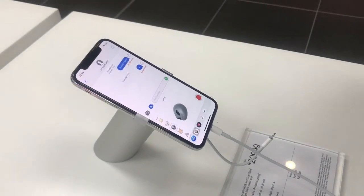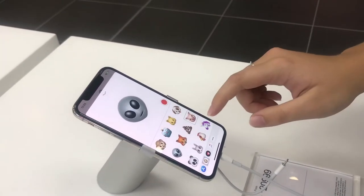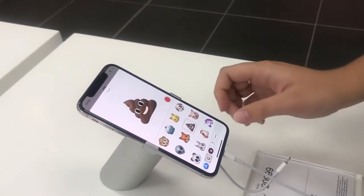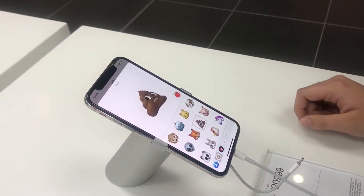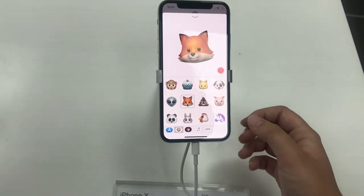I then started playing with some of the Animojis. When we saw the launch of the iPhone X, I think this is the thing that appealed most to me about the phone. These are really cool — I had a lot of fun playing around with all the Animojis. I did feel kind of awkward pulling my face different ways to get the full effect in a crowded store, but I had a lot of fun testing this out.